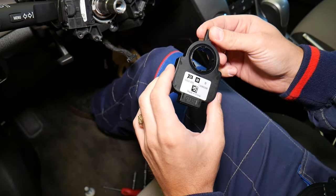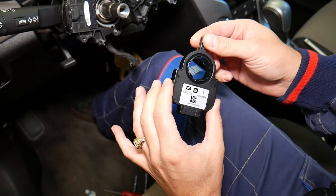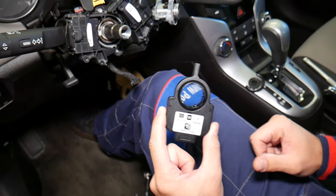The steering angle sensor is out of the clock spring. This is the sensor — it's what turns and detects the movement of the steering wheel. If you need to buy a new one, the link will be in the description below. Thanks for watching, please subscribe for more videos.